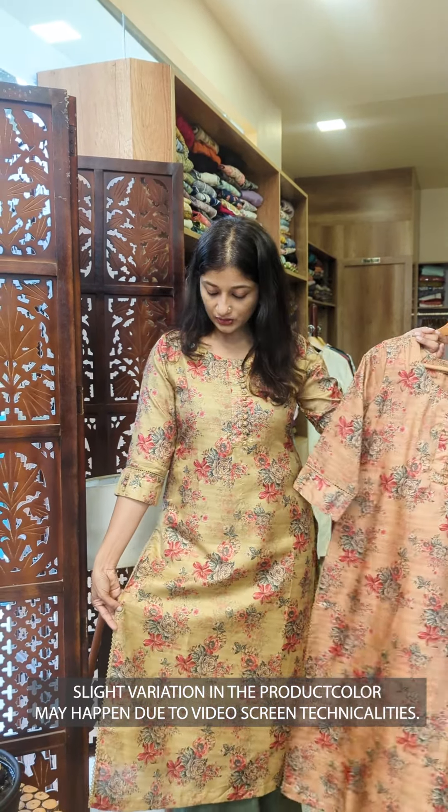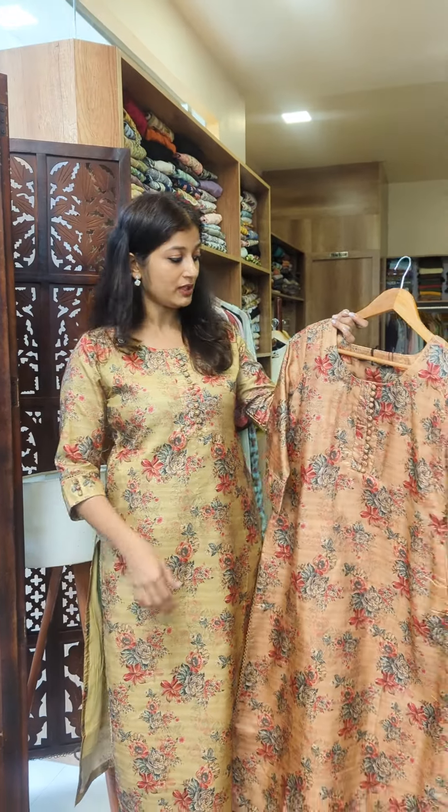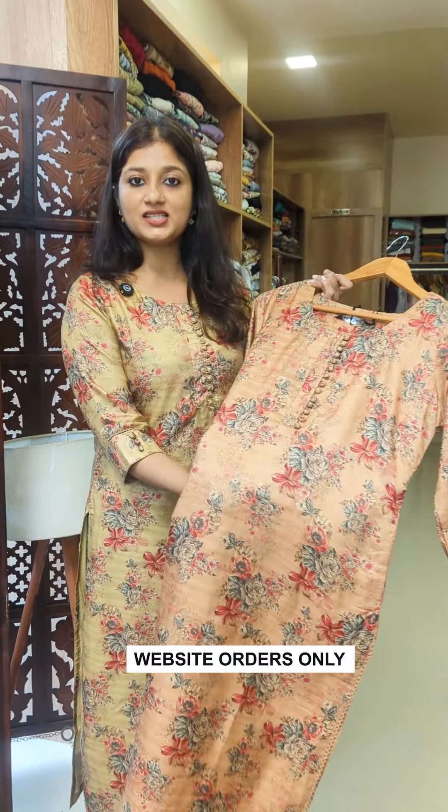One shade is an olive green with a lighter yellow tone. The other shade is a light copper and peach color.